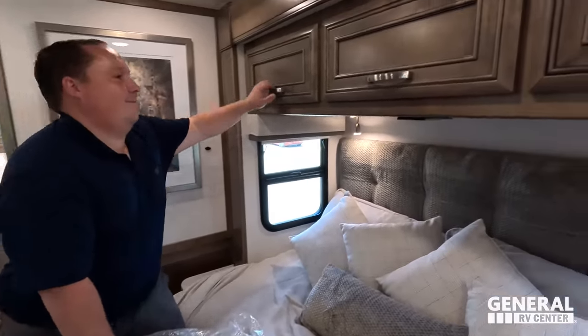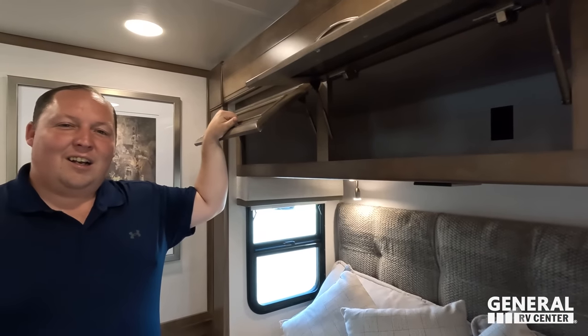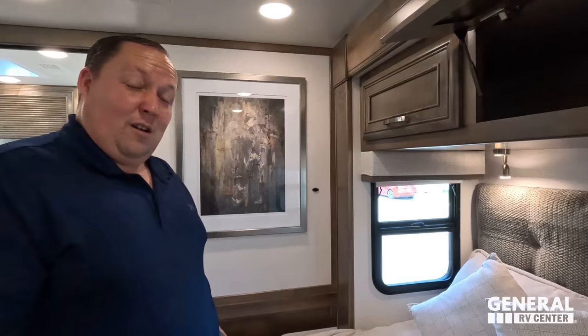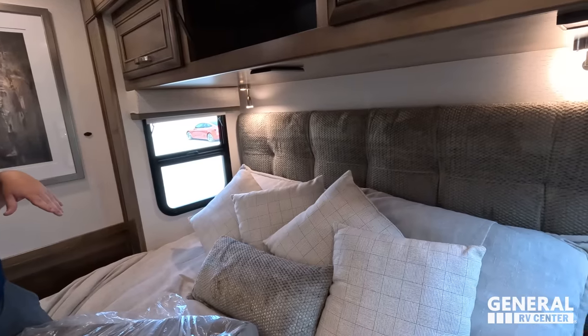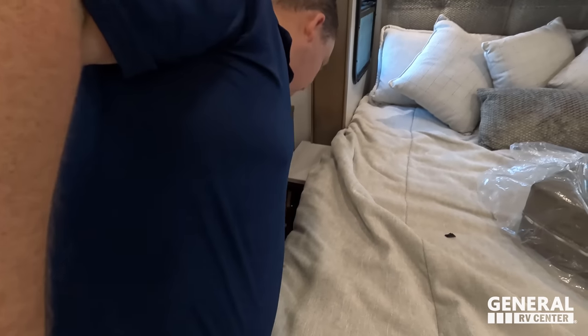Andrea, do you like that artwork? It's okay — I don't get it. It looks like a giraffe. It looks like somebody got paid and a four-year-old could have done it. But guess what — it's Art Deco! We've got storage above the bed and on both sides. Hashtag giraffe — if you see a giraffe in that painting, let us know. We have nightstands on each side with storage, and opposing windows.